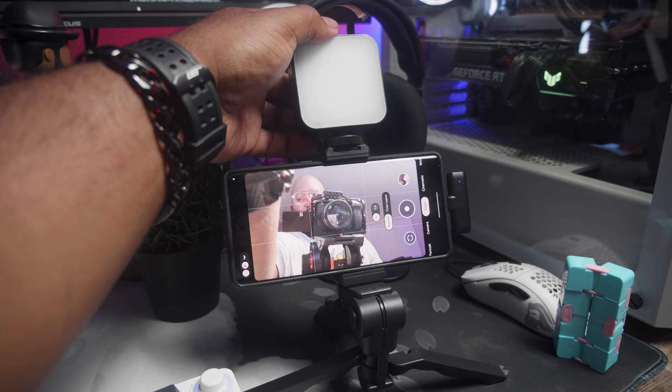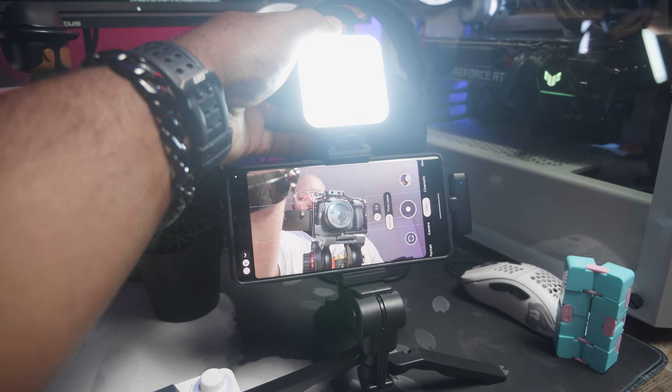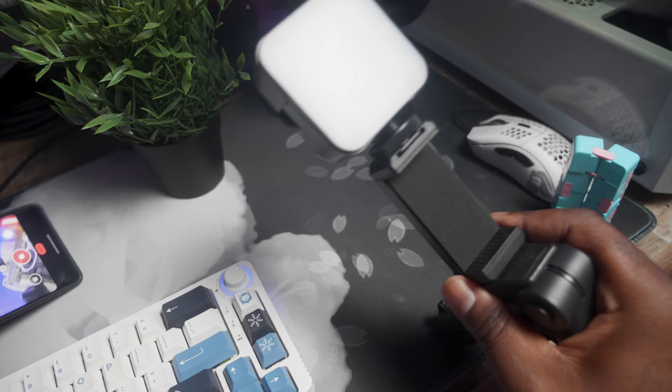I would definitely break this — this is definitely something I would destroy. Here is a small on-camera light. This sucks because it needs batteries. You get a standard clamp-style phone mount, and you get a microphone that uses an aux port, a 3.5 millimeter cable. I'm using my Pixel 7 Pro, so that's not going to work.